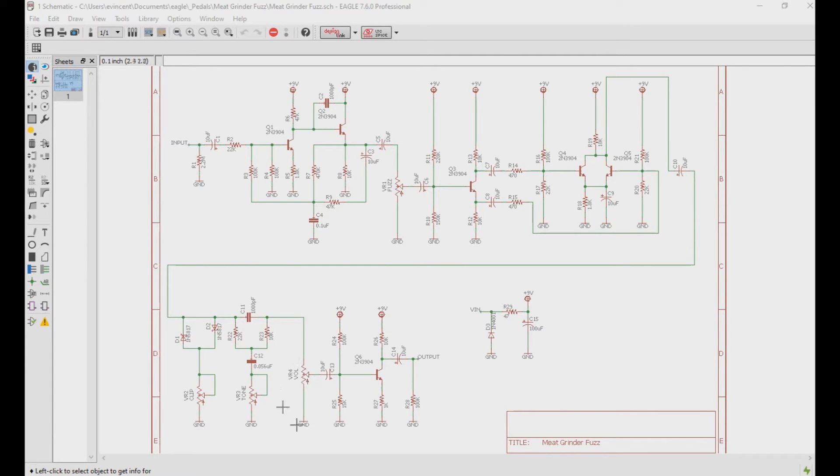Lastly, using a 50k potentiometer to control the volume, the signal leaves the final transistor amplifier stage to provide a decent amount of output impedance. And that's pretty much how this works.